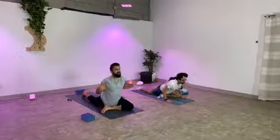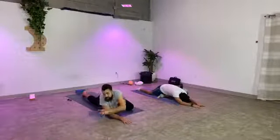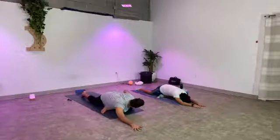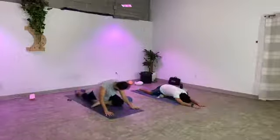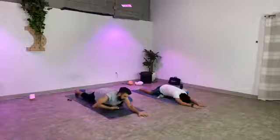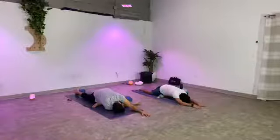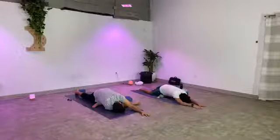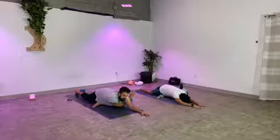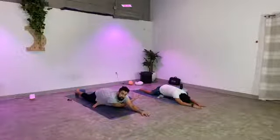Last one — inhale up. This time as you exhale, bow forward, walk your hands out in front of you. If you need some support for that right hip, take a block, blanket, or pillow and place it underneath your hip. We're going to marinate here in this half pigeon for some time. If you feel like you need to go a little deeper, take your left arm and thread it underneath the right, bringing the left side of your head onto the mat. Something I want to remind you all of: this is your practice. Do exactly what your body is asking you for. If it doesn't want to do some of the poses, you don't have to. This is for you.